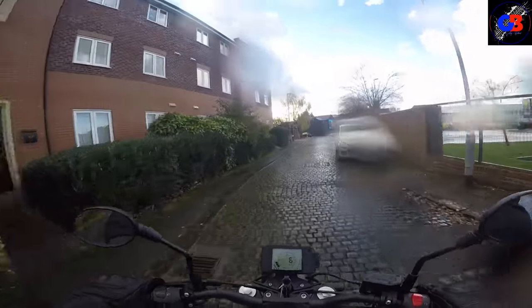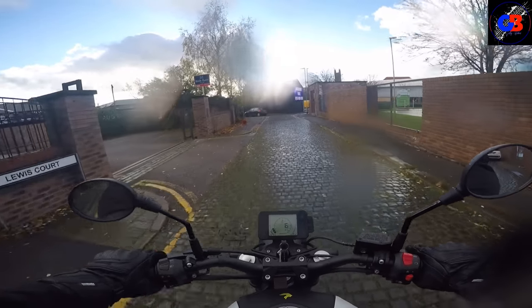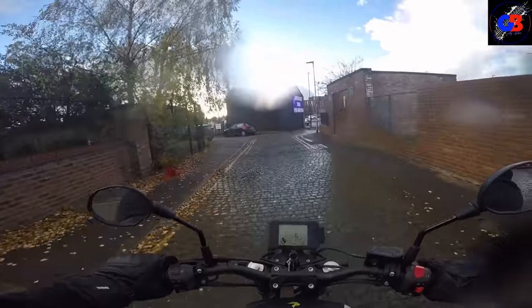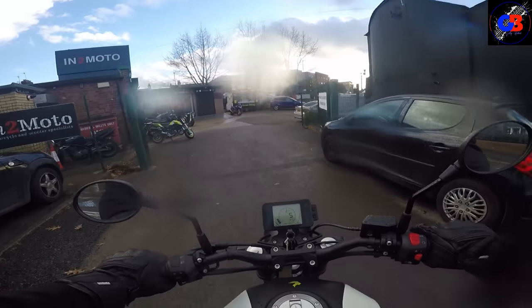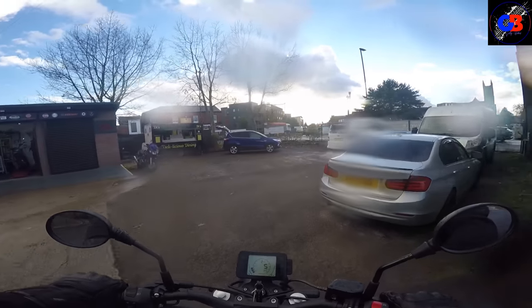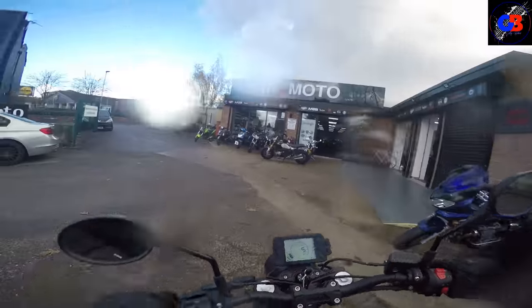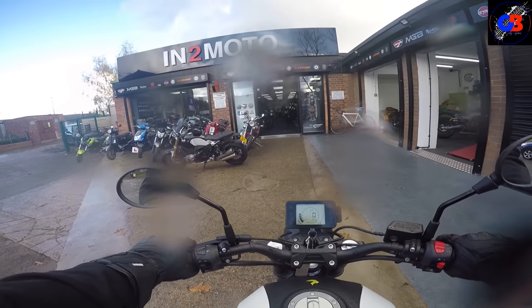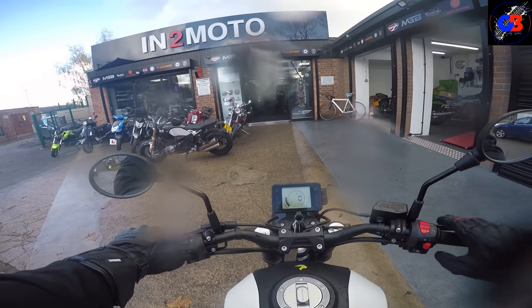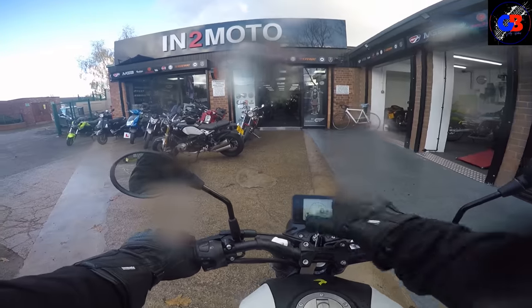It feels quick for a 125 — I like it. So I'm going to take it back to Into Moto, facts and figures coming up very shortly. To summarize: it's a great 125, certainly up there with the most powerful ones you can get — or it certainly feels it. It is comfortable, albeit the seat's a little bit hard. Generally, I would recommend this bike. If you're looking at one, go and have a sit on it — I can flat-foot it and you know how small I am at five foot eight, so any taller you'd be fine. If you're around the five foot mark, go and have a sit on one in the showroom. I'll catch you on the next one — see you later guys and girls, bye for now!